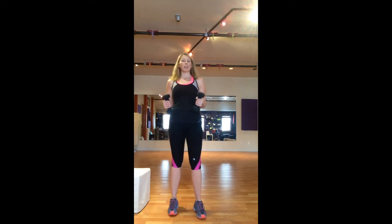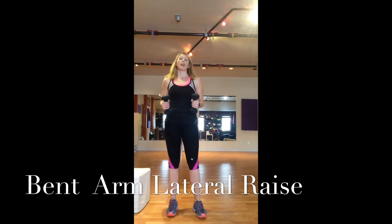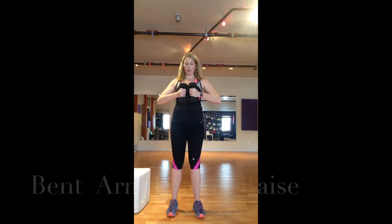And then we also have what I like to call chicken wings, but they're a lateral arm raise. I bring my arms to center and lift my elbows up to shoulder height and down, working into the delts and the smaller muscles of the shoulder.